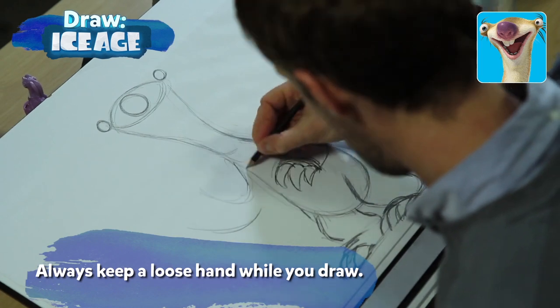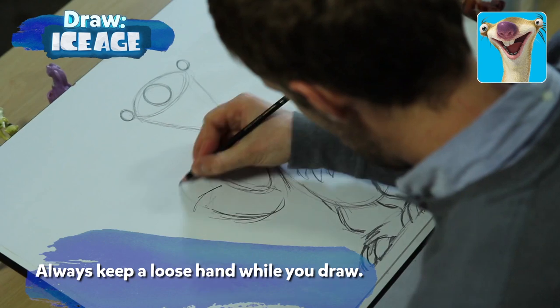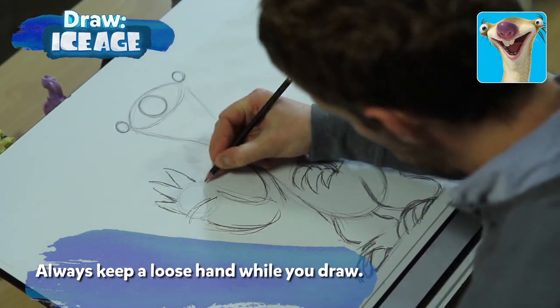For the other arm, let's draw Sid waving. His forearm is much larger than his skinny upper arm. Just draw a circle for the pad of his hand, then draw those three same claws and a thumb.